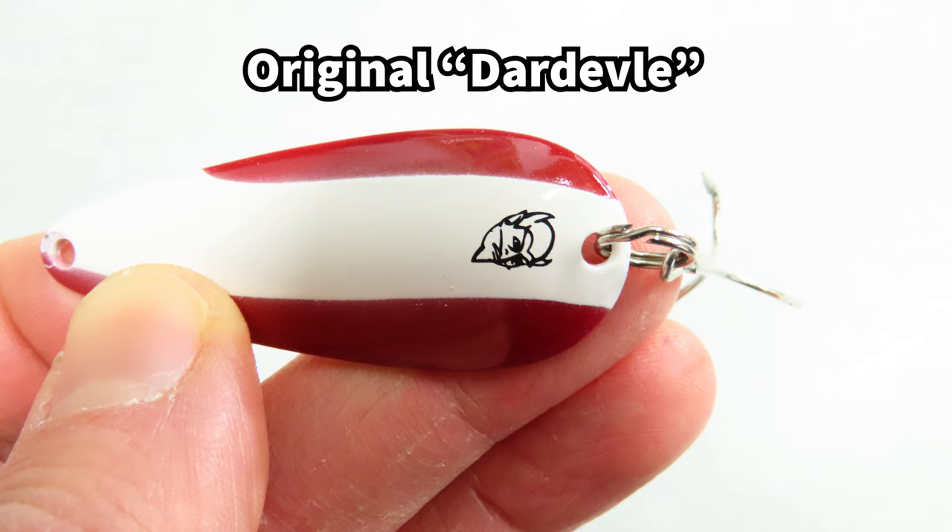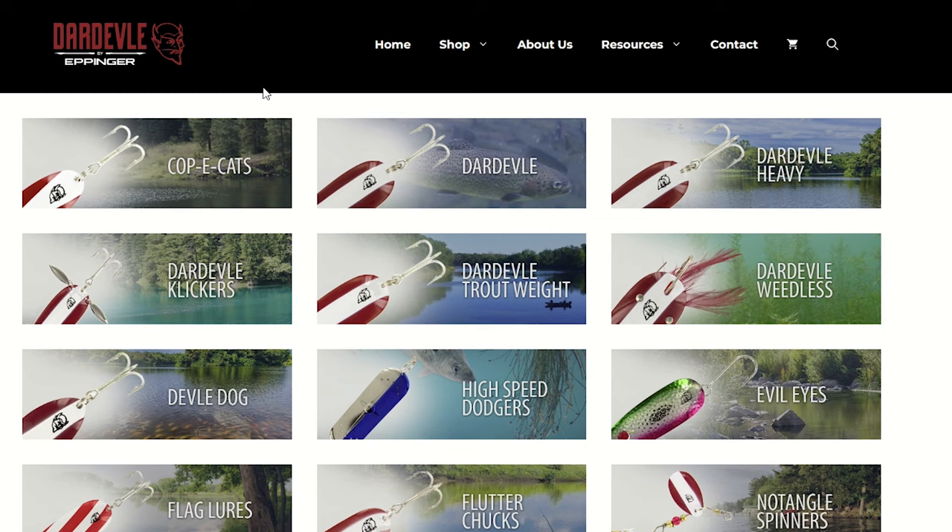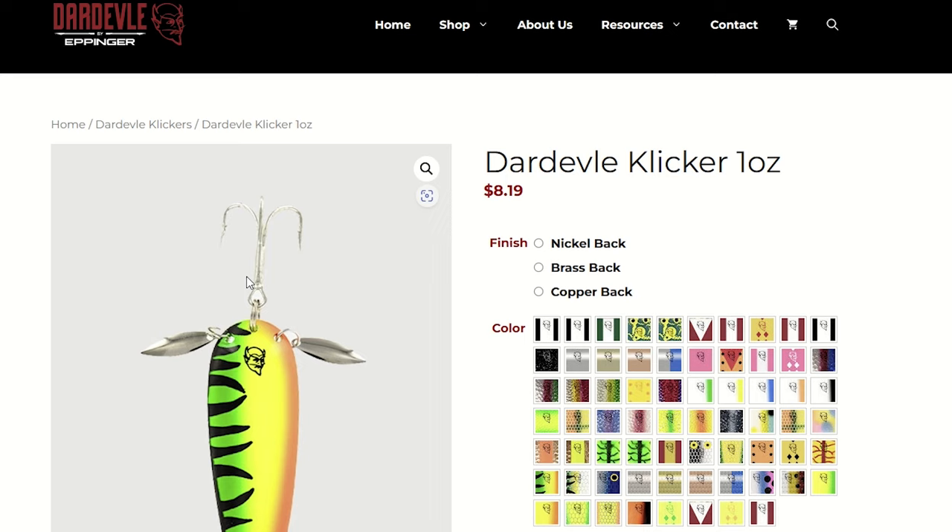If you've used a spoon, chances are you've used this classic — the original Daredevil spoon in red and white. Michigan-based Eppinger Lures still manufactures these along with the Red Eye Wiggler and many others. These days Daredevils are made in many different color patterns and even have tails and small spinner blades to dress them up a bit more.